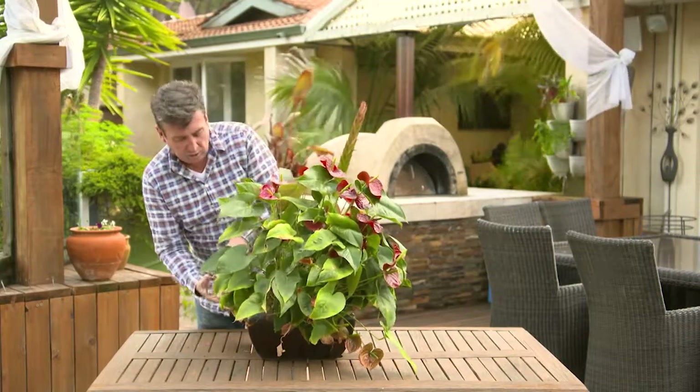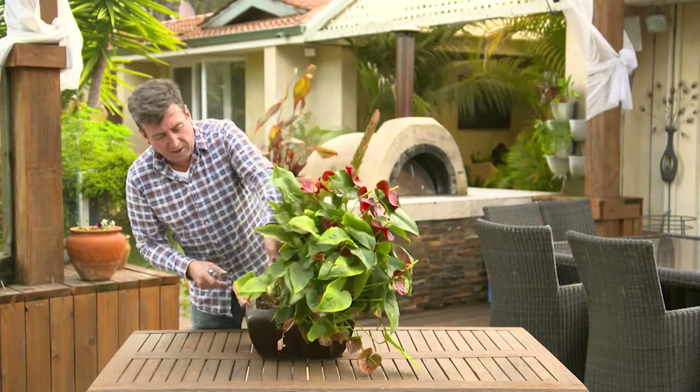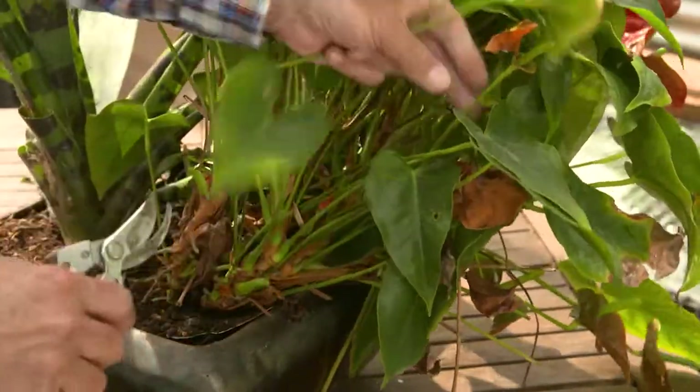The other thing you could do is actually looking at pulling the plant out of the pot, knocking some of the old soil off and replacing it with a really good potting mix. This one doesn't need it — it's pretty good soil still.